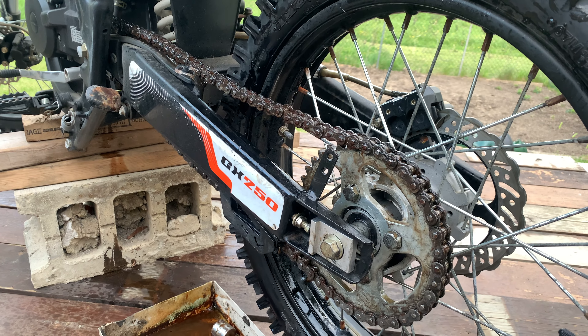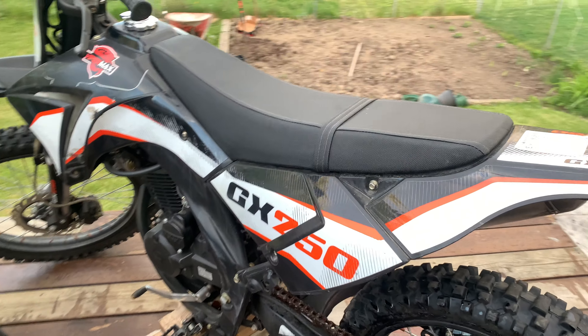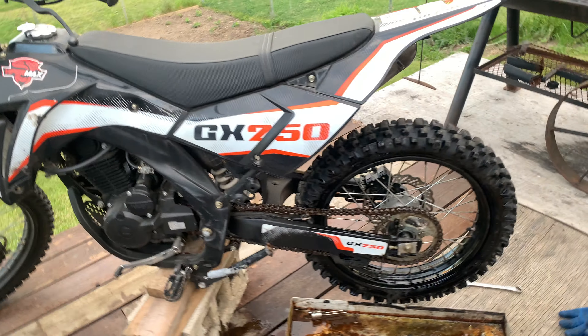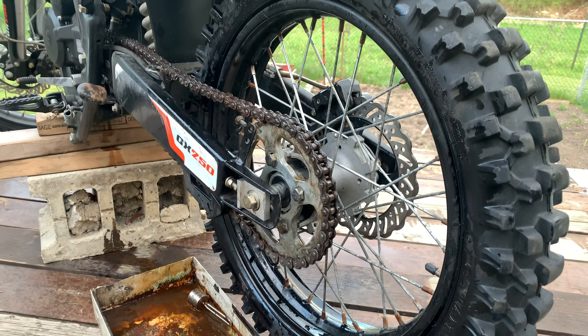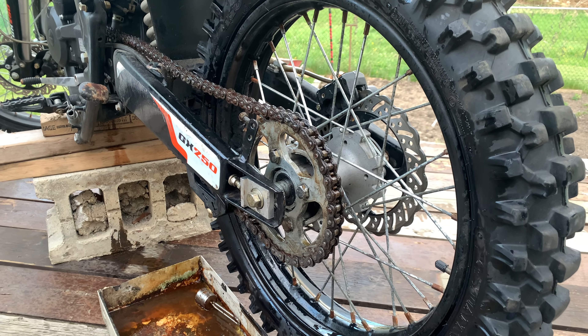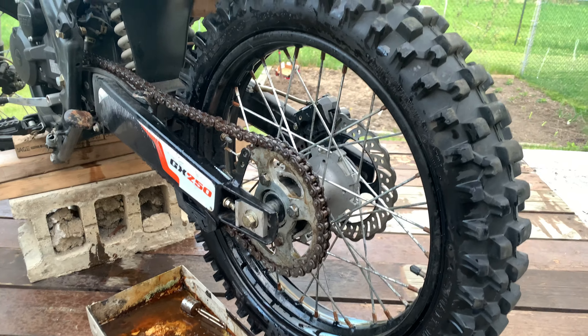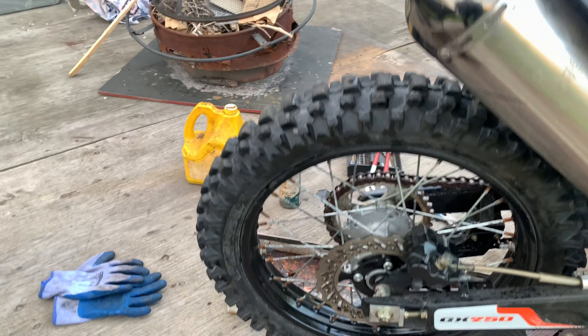Welcome back to the channel, welcome back to the vlog. So today we have a GX 250 Apollo. A friend of mine had his wheel bearings in the back wheel go bad, so I sourced some wheel bearings from Bearings Canada up in the Woodbridge, Vaughan area. I changed out both of the back bearings, put in new bearings, greased them up, and lubricated the bike down — and we're gonna get this bike out on the track.